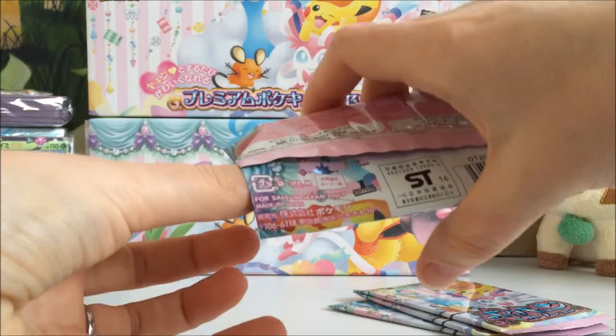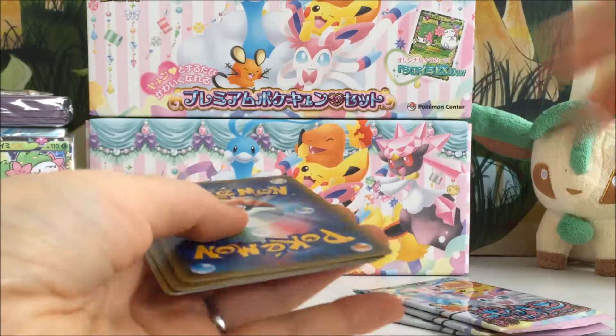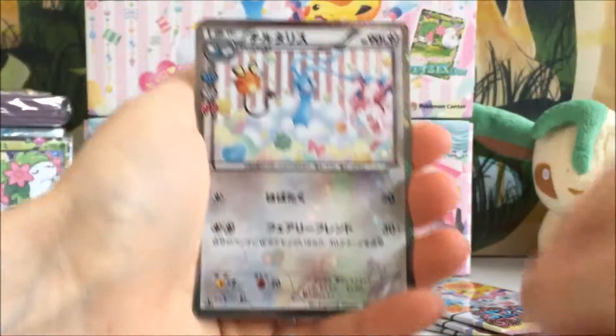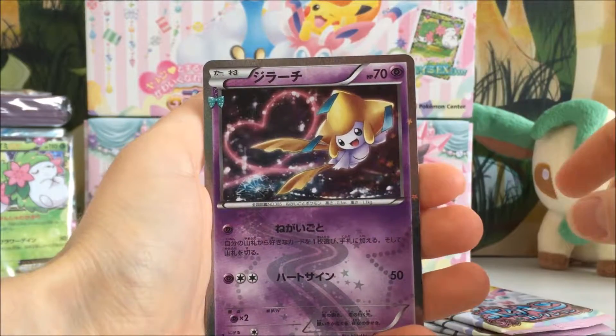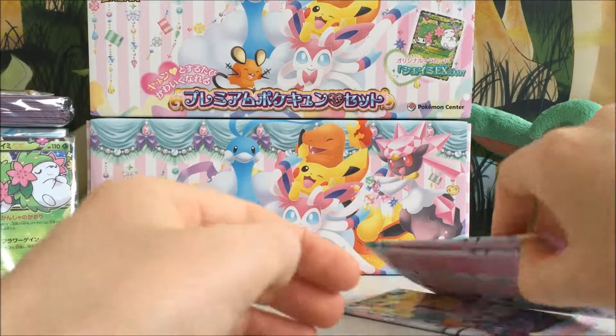If you guys haven't seen the Pokecune collection box opening that I did the other day, go check that out — we had some amazing pulls. From the first pack we've got an Altaria, a Gulpin, a Fletchling and a Jirachi Hollow. Not too much from that first pack.